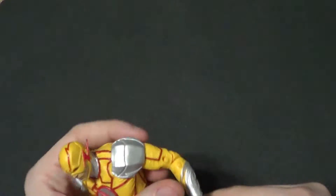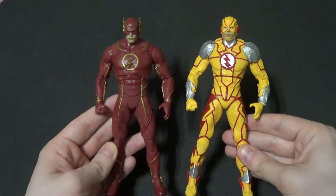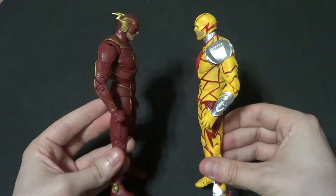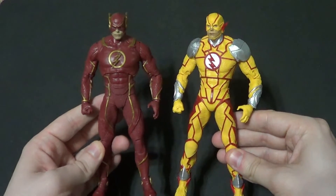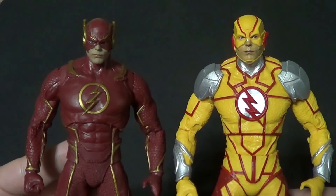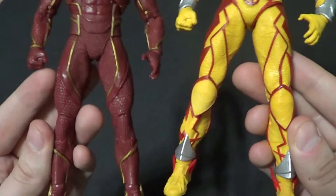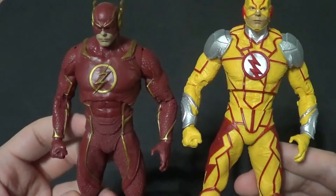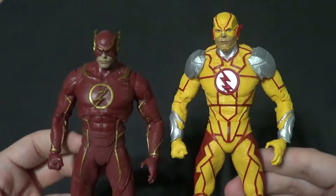Now we're gonna get into size comparisons. The first one I have to show him with is the Injustice 2 Flash — this will be the main figure he goes with. I think most of the figures they made for Injustice were Flash-based, because the other one was Gorilla Grodd, right? They look good together, and once you get up close you can tell they are completely different figures. It's not just some repaint with a different head, like Reverse Flash figures often are. They've got the same hands, and that's basically it — they don't even have the same feet. It's the same hands, and then everything else is different.